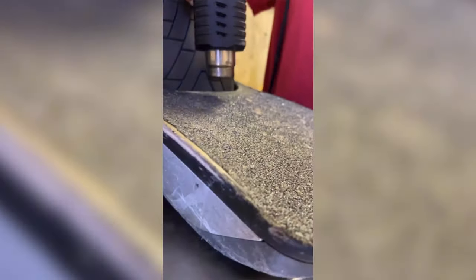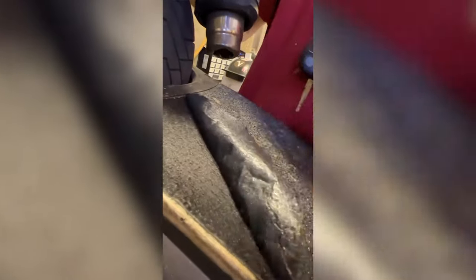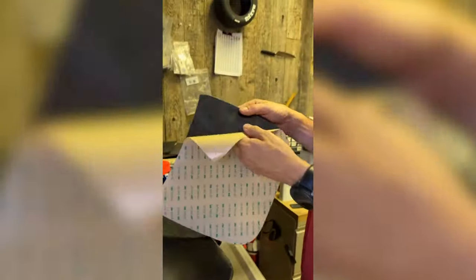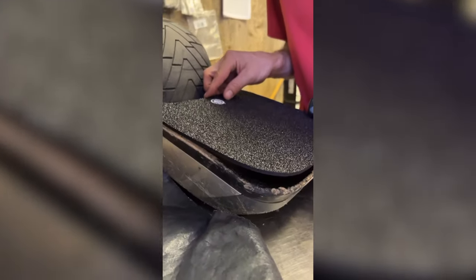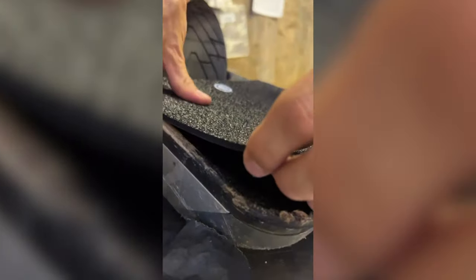Coming from a skateboarding background, grip tape was really never a thing for me — I could use any sort of grip tape. But after using the gel foam grip tape, your feet slightly sink in and you're locked in more.